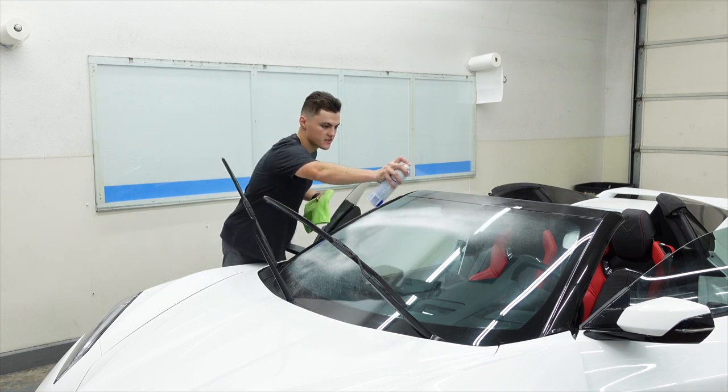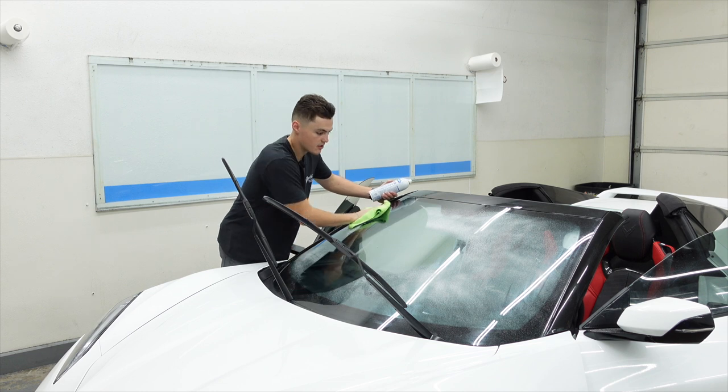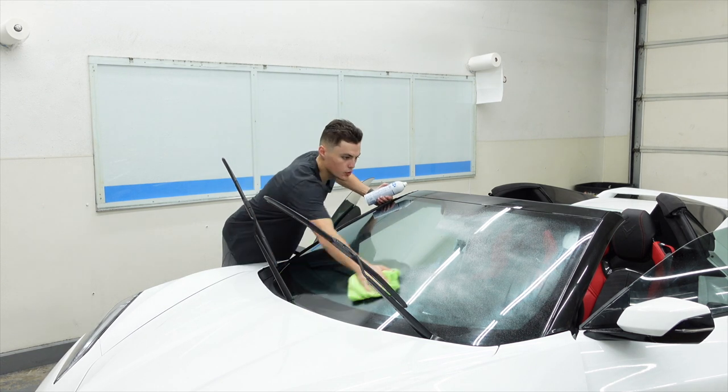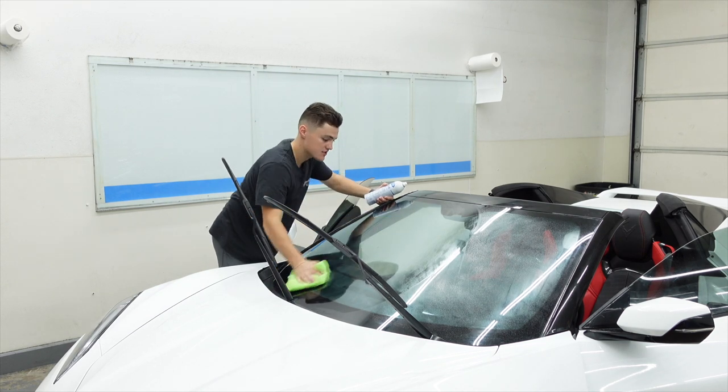Now that the film is on there, we're going to take our Spray Away glass cleaner and microfiber cloth to clean the outside of the windshield. When we're done with that, we'll pull it outside and let it dry in the Texas sun for about 10 to 15 minutes, and then the customer will be good to go.